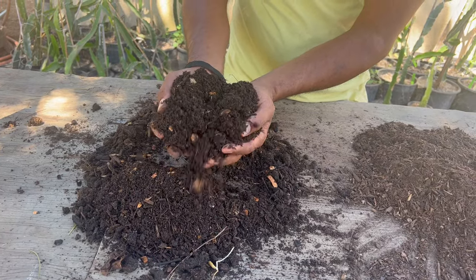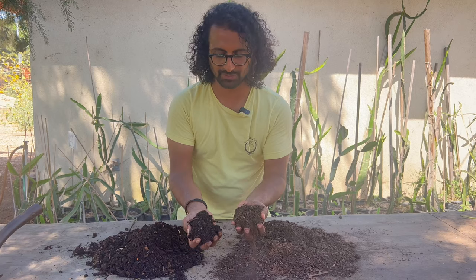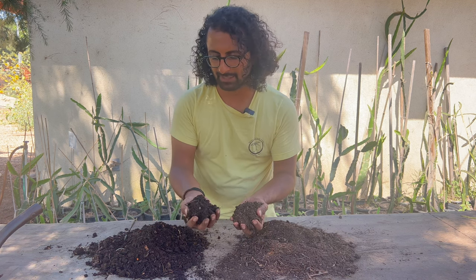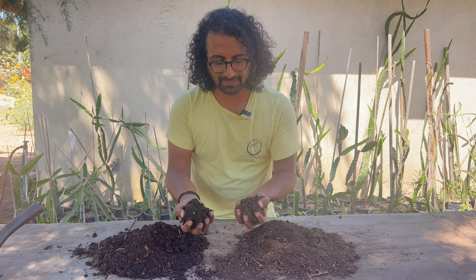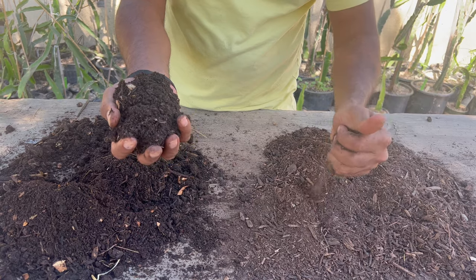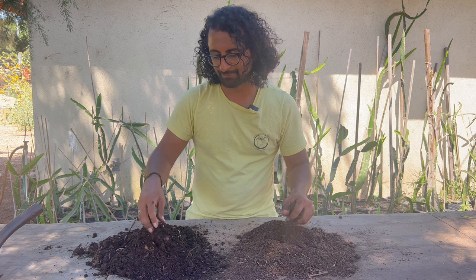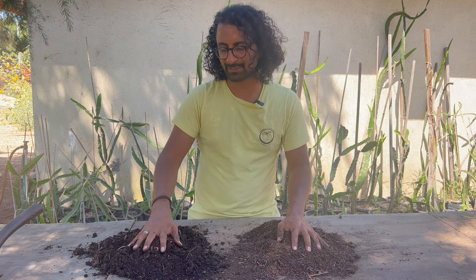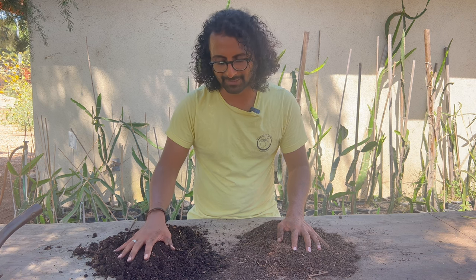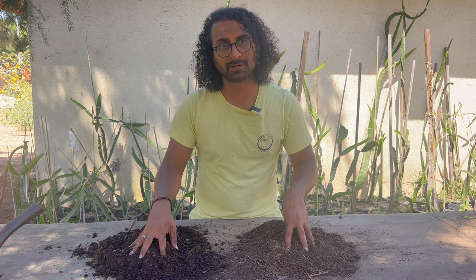Let's look at those side by side so you can see the difference we're going to make. This is the commercial compost; this is the homemade compost. You can see the homemade compost is much richer, much darker, less dusty even. This is still kind of dusty. This is clumped together — the particles are bound together. If we're looking back at our 'what is soil' video, the bricks in this have been glued together better. So this is going to be a much better compost than this, but this is a great starting point for us.